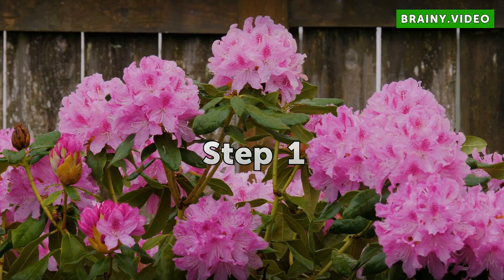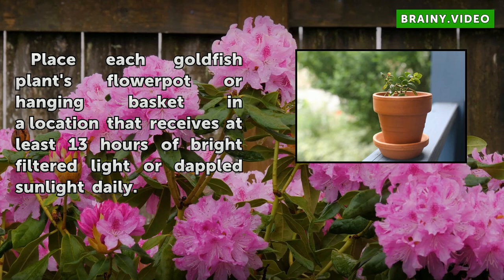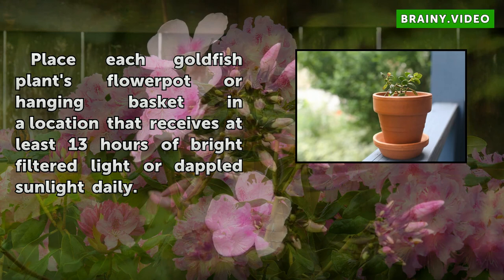Step 1: Place each goldfish plant's flower pot or hanging basket in a location that receives at least 13 hours of bright filtered light or dappled sunlight daily.